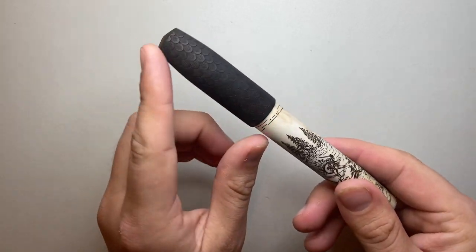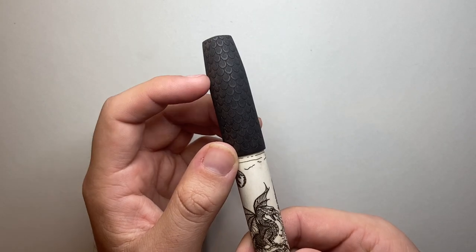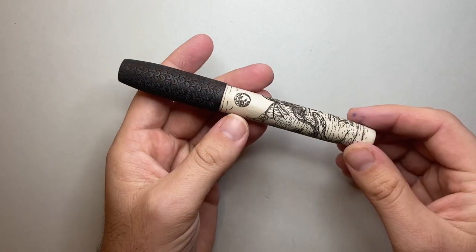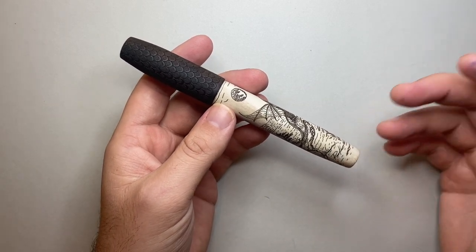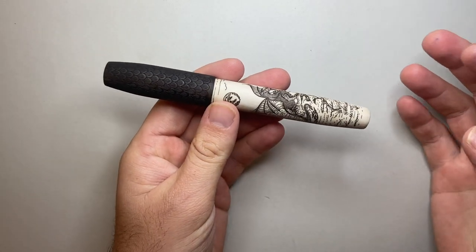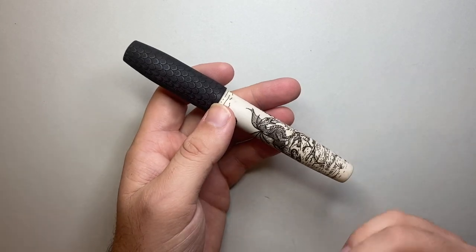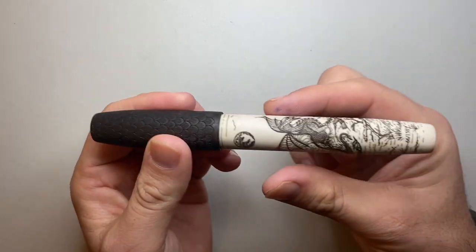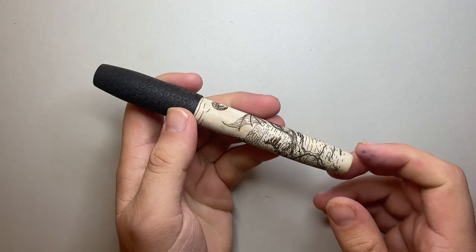The artwork on this pen is laser engraved scrimshaw in moose antler, with an ebony cap likewise engraved with a dragon scale pattern. It is absolutely phenomenal. L16: 'L' is for Legend, which is the basic model shape, and the 16 indicates the size — meaning this one has a 16 millimeter barrel, so it's a big pen, almost an oversized pen.